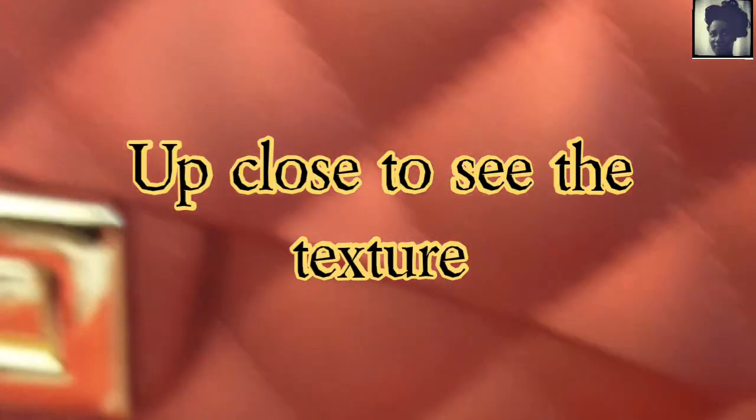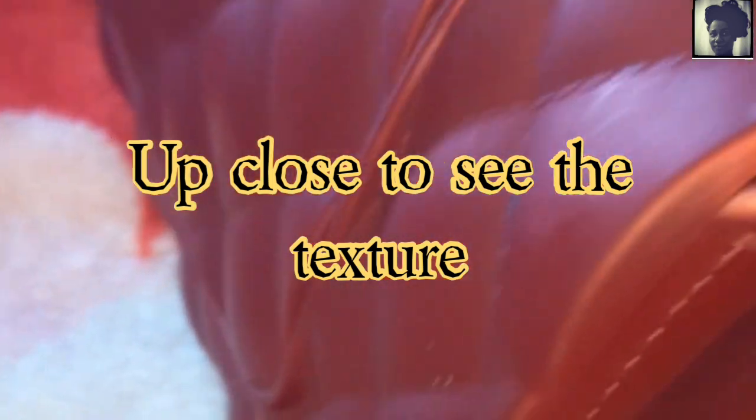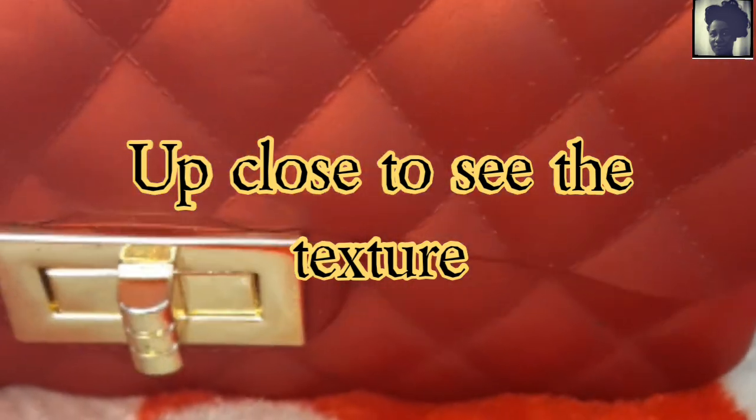You see those gold tone clasps? That's how you open it and close it. This is a purse. It's deluxe. I like the texture — it's not plastic, it's not suede. It's very cute.